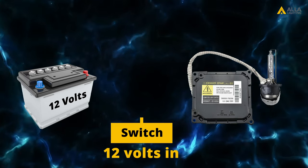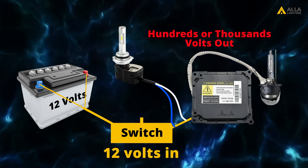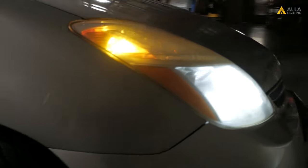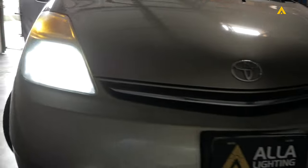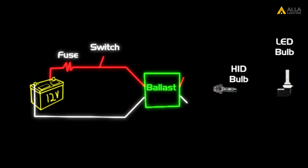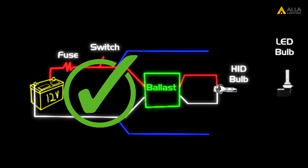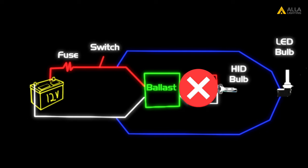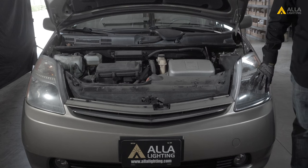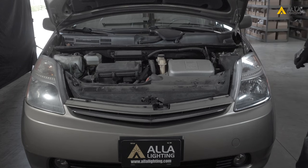You can avoid replacing your ballast by bypassing it and installing LED bulbs. This installation is a bit more complicated than the plug-and-play, but we'll take you through the steps. The most important thing about this installation is you'll be splicing into the 12-volt wire that powers the ballast, and not the wire that comes from the ballast to the bulb. We'll be showing the steps on this 2007 Toyota Prius. The installation on your vehicle may be slightly different, but this will highlight the steps you need to take.